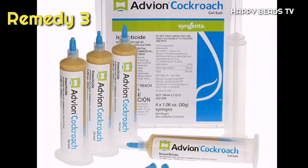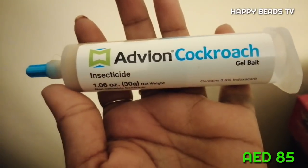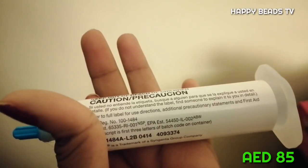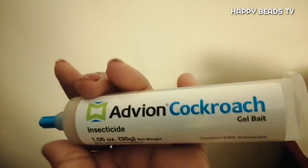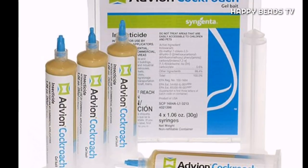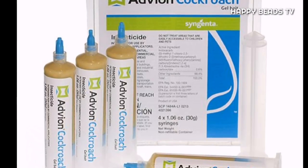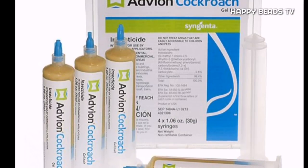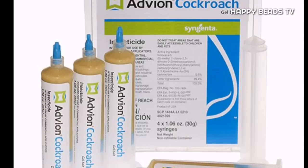This is a very effective remedy. I think a lot of things can be used. The kitchen is where you place it. We can use the back end to push it — there are 4 items for the cockroaches. It is available on Amazon.